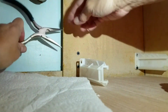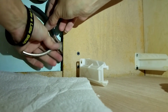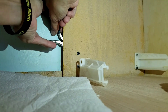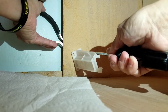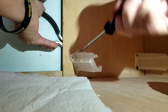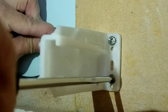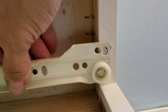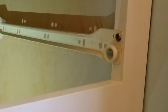I can come back here like this, stick my finger in, grab a hold of it, and the back is going to start turning. Now all we have to do is put the doors on and this thing is ready for a countertop.